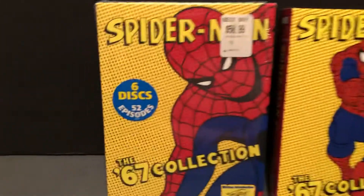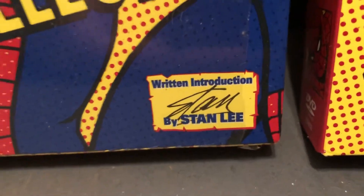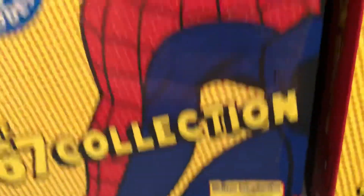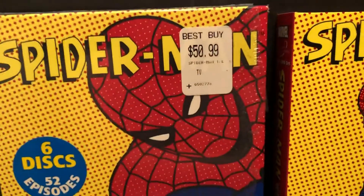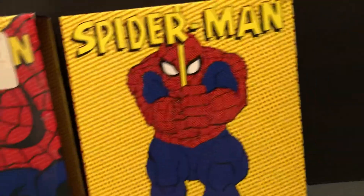Six discs, 52 episodes. Written introduction by Stan the Man, Stan Lee. This was back at Best Buy, $50.99 plus a lot of tax.